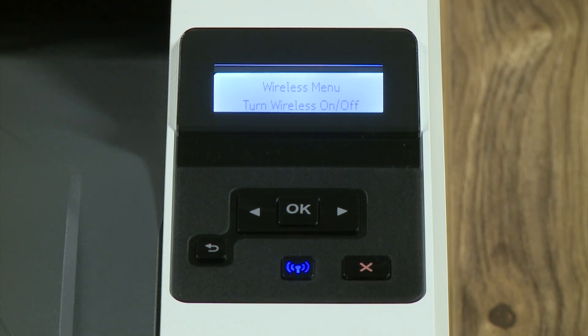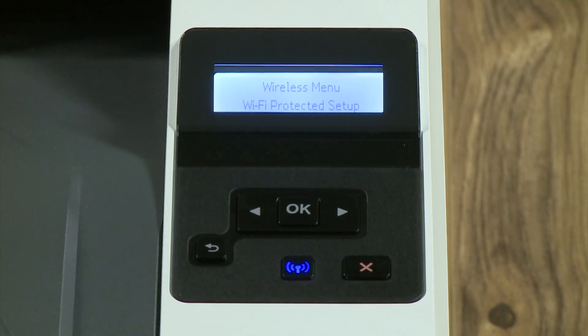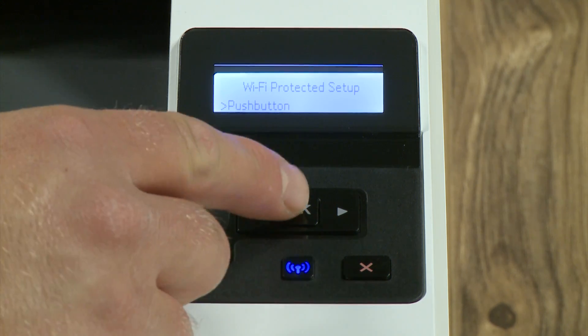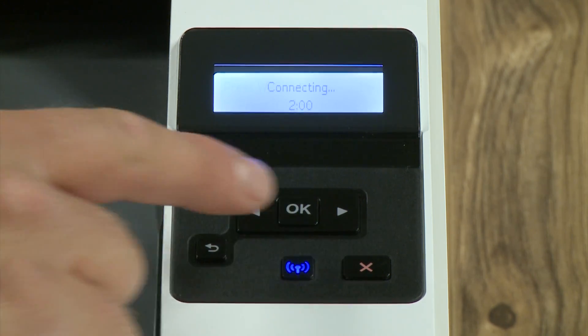From the Wireless menu, press the arrow buttons to select Wi-Fi Protected Setup, and then press OK. Select Push Button, and then press OK. If prompted, press OK again to initiate detection of wireless networks.